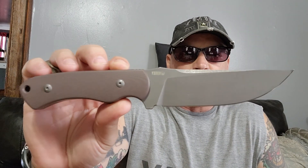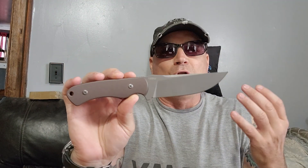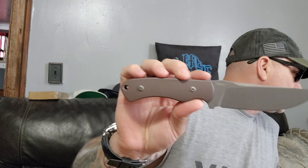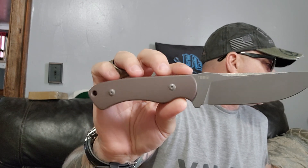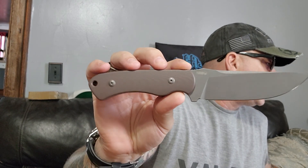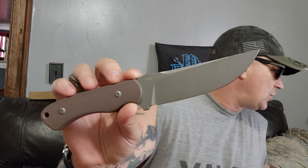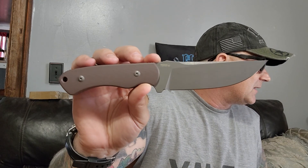But what we're really talking about is this gorgeous hunk of sandblasted steel. Total length is 10.12 inches. Blade length is 5.2 inches. Handle length is 4.9 inches. Blade thickness is 5 millimeters. Blade material is D2. Blade hardness Rockwell is 59 to 61.